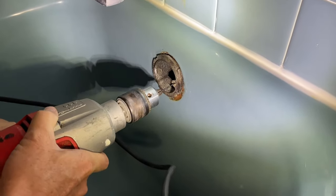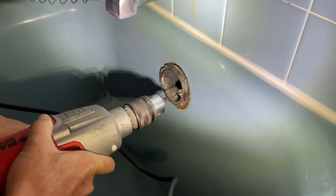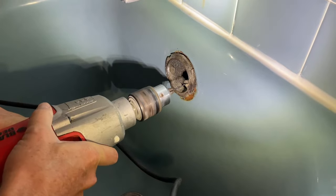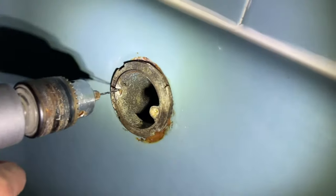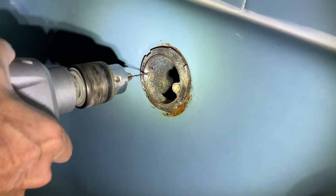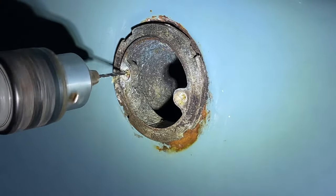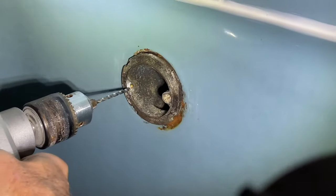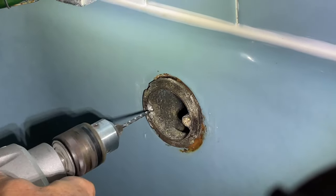So we had to drill out those screws that were broken off in there. We first started with a very small bit just to get a hole started, and we did it on both sides. Then we went to a little bit larger bit and did the same thing. And if you look, you're going to see that the brass that these screws are made out of is starting to come out of there as we push through.